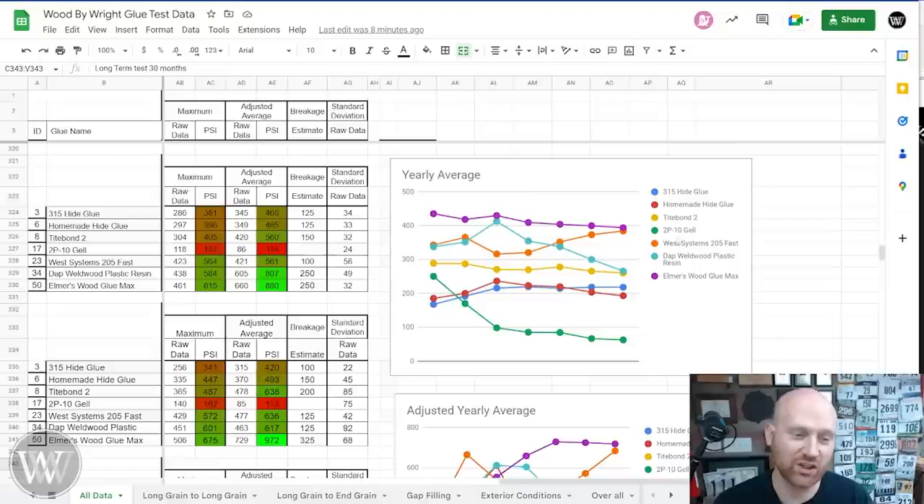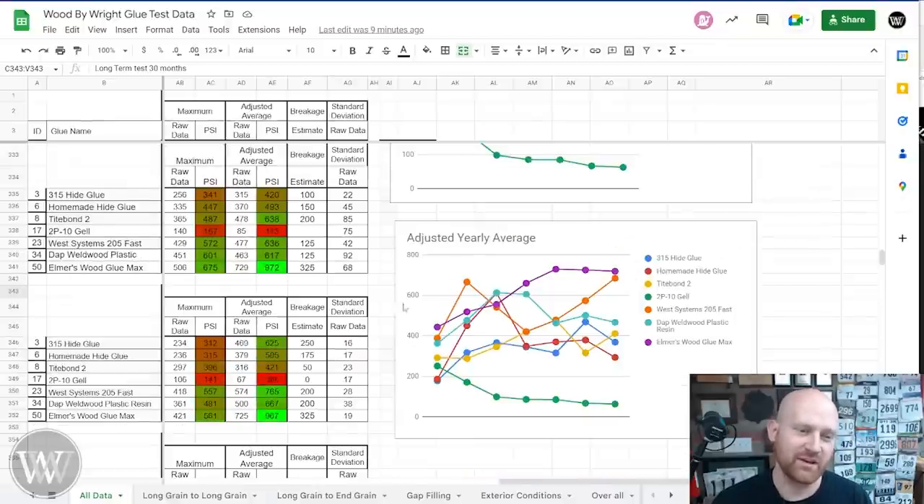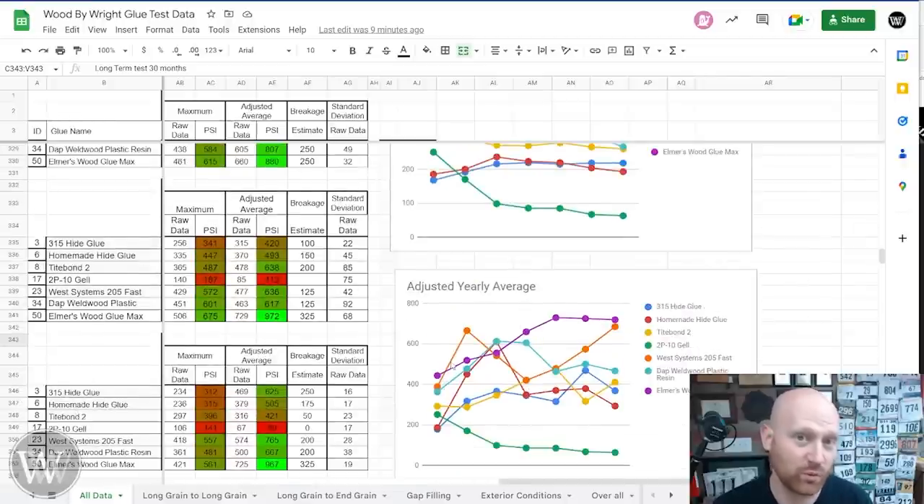On the other hand, the 2P10 gel glue nosedived, and that's the only one that has gone well below 150. It's not a long-term glue — it's a very brittle glue. And that's one of the things I'm noticing: the more brittle the glue, the shorter its life is. If it's a little more flexible, it's got a little more life in it. A good example of that is the DAP plastic resin — it performed really well in the initial tests and has a little bit of a spike, but it has steadily gone down since then. It is a very brittle glue, and it doesn't expand as much as you would expect.